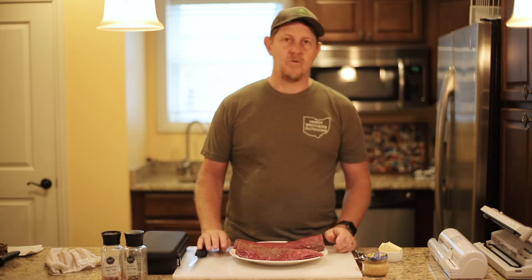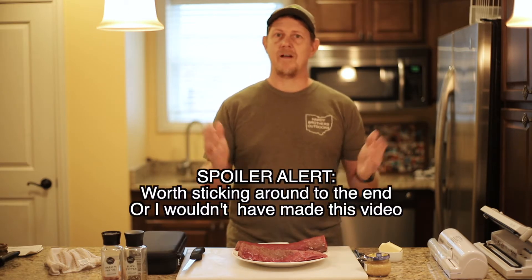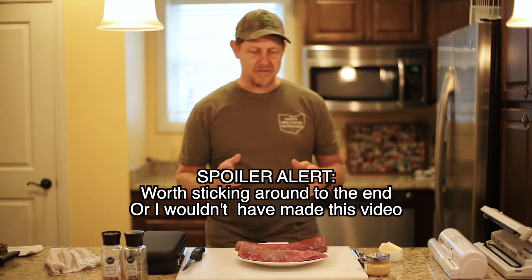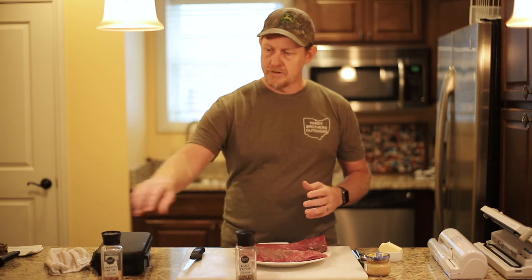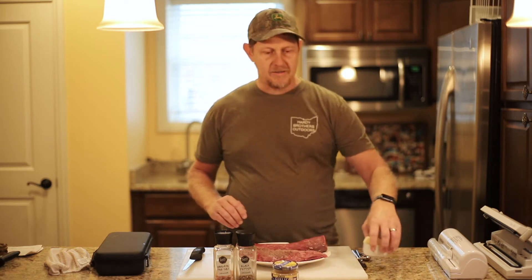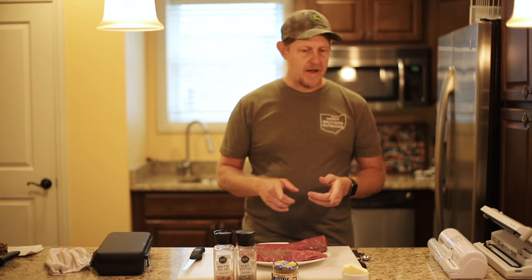The next thing to do is seal this in a vacuum seal bag. The recipe here is experimental — I haven't done it before, so hopefully by the end of this video I'll be smiling and telling you how good it was. We're going to do it a lot like how we normally do our steaks, but I'm going to add garlic instead of the seasoning we normally use. We're going to use some crushed black pepper, some pink sea salt, some minced garlic, and some butter, and we're going to put each of those into two vacuum sealed bags. Then we'll fire up the sous vide.